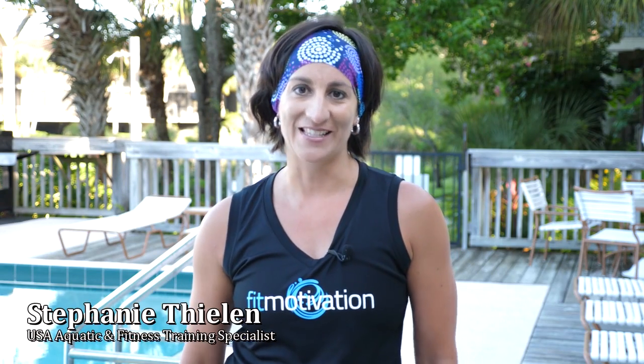Hi, my name is Stephanie Thielen. Welcome to Aqua Body Blast. This video and audio workout features a pre-designed formula that takes the guesswork out of creating a class or a workout.